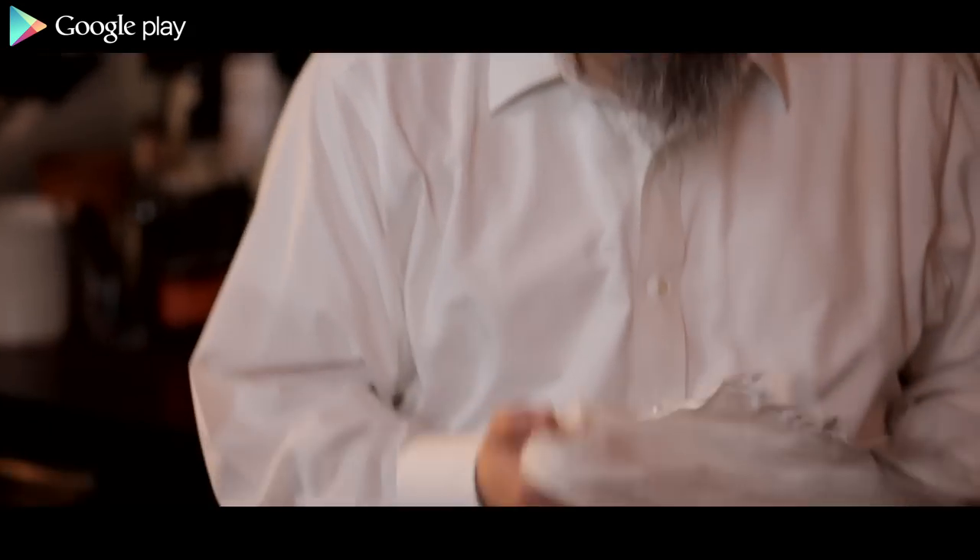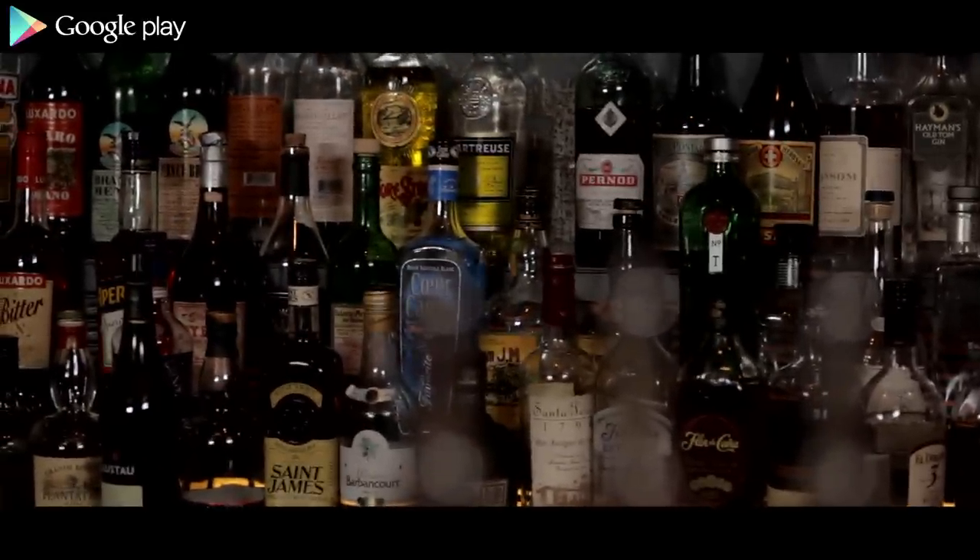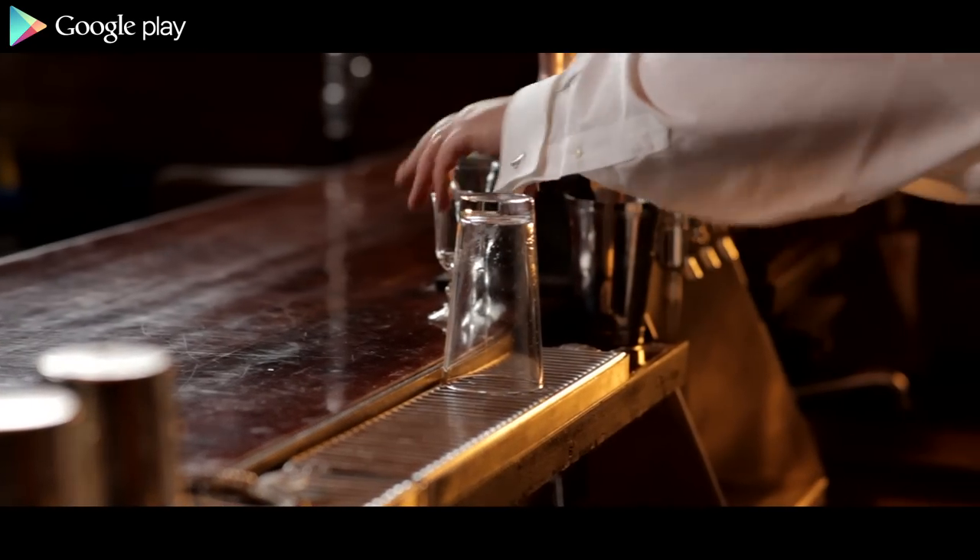When I go into a bar and I'm in the mood for a cocktail, I always check a couple of things. First, I look behind the bar and see what the stock is. Then I listen to the shake. If it's a quick up-and-down once or twice, I'd probably order a beer. But if it's a good, thorough, hard shake and you really get the sense the bartender is working, then I'm a lot more willing to give things a try.